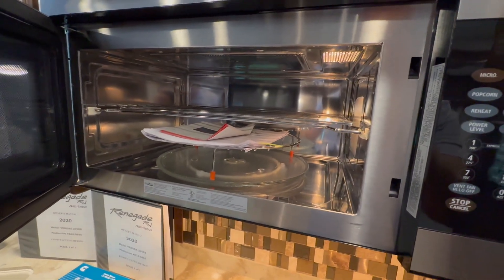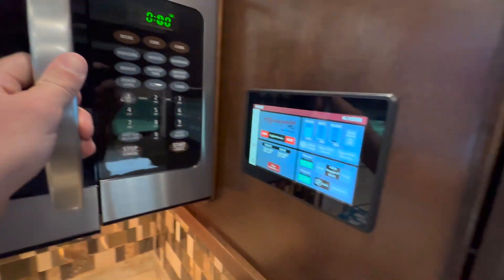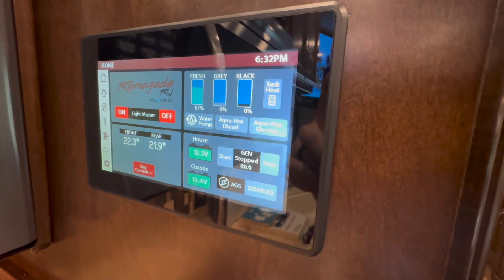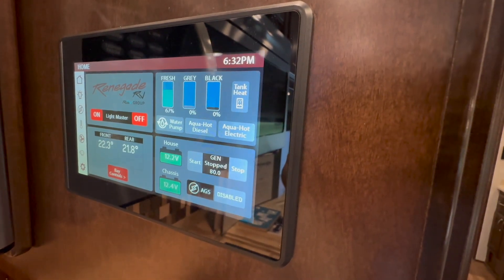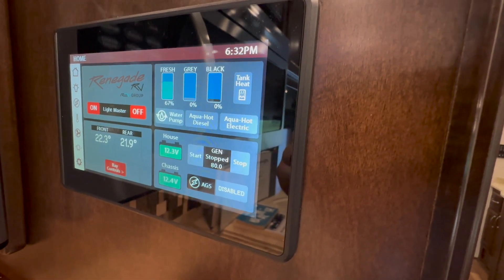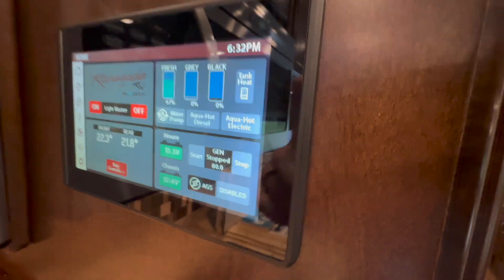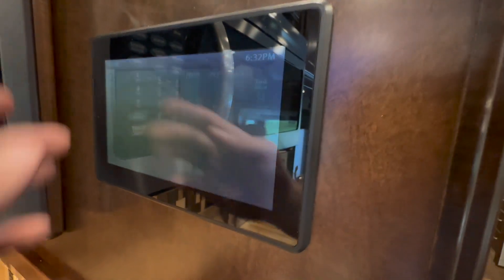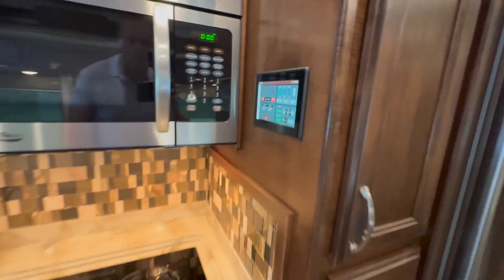I don't know that they ever used it — the manual's in there. It's got the multiplex system so you can check your tank levels, turn the water pump on, turn your Aquahot on, look at your battery levels. You can see the generator — 80 hours. Run your lights, see your electricity, thermostats, fans, slides — all that's right there, easy to access.